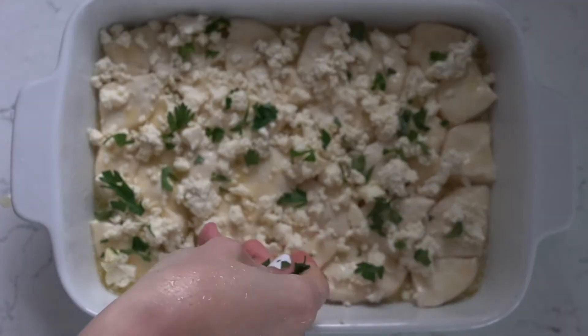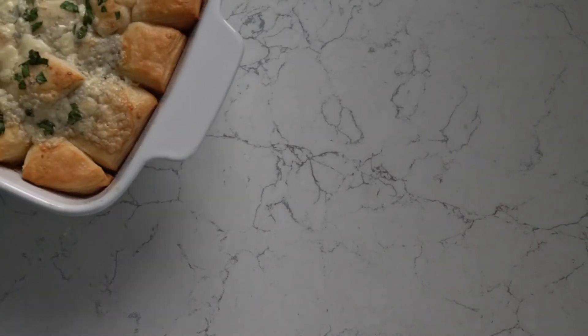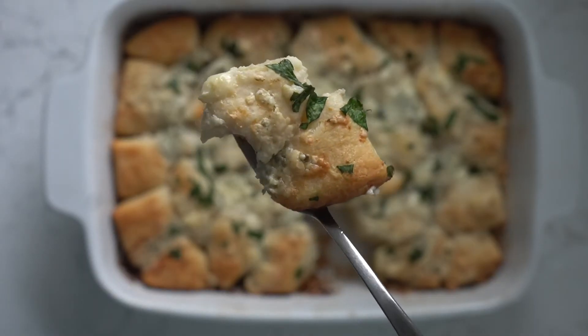Add the blue cheese on top as well as the parsley and bake for 15 minutes. Wow amigos, look at that golden brown crispiness. Ay dios mio, I did it again.